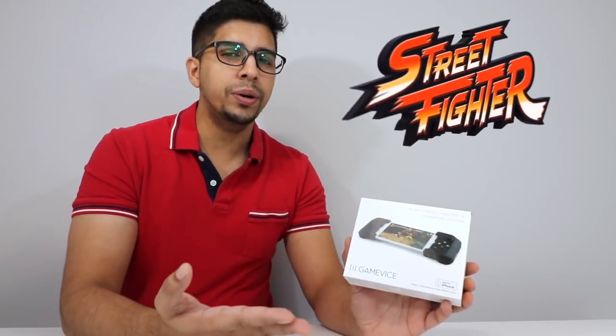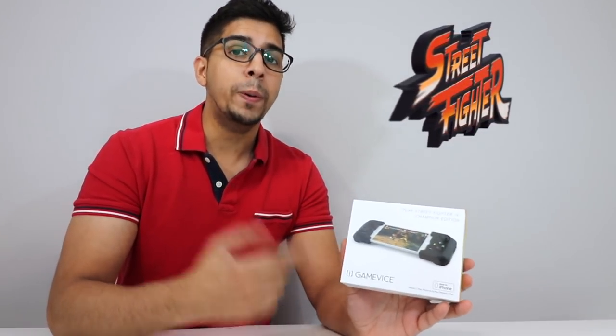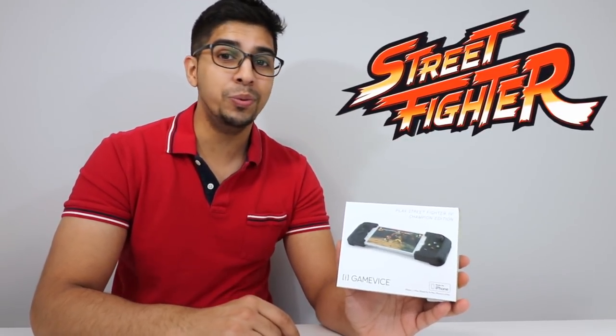Now this is the Street Fighter Edition, in which you get specific Street Fighter skins for your Gamevice itself, as well as a game to download for your phone too. Now this here is for the iPhone, but you can also get it for your phone as well — just check out their link down below. With that being said, let's go ahead and open this up and see what it's all about.